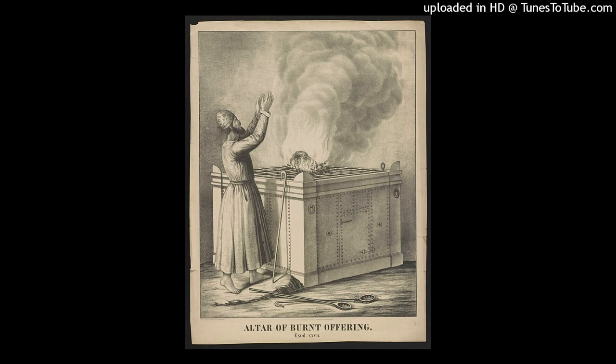The length of the court shall be one hundred cubits, the width fifty throughout, and the height fifty cubits, made of fine woven linen, and its sockets of bronze. All the utensils of the tabernacle for all its service, all its pegs and all the pegs of the court shall be of bronze.